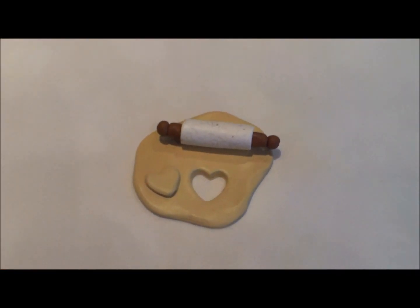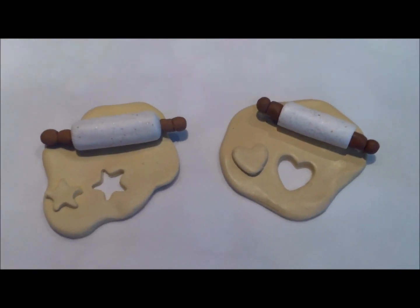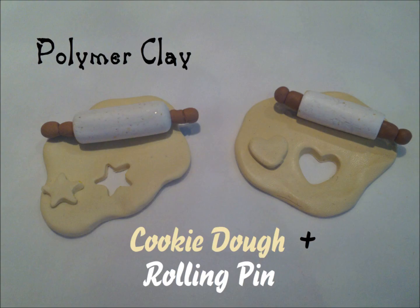And there you go. This is the other one I made with the star. So have fun guys, really be creative. I'd love to see pictures. And don't forget to like, comment, and subscribe. Bye guys.